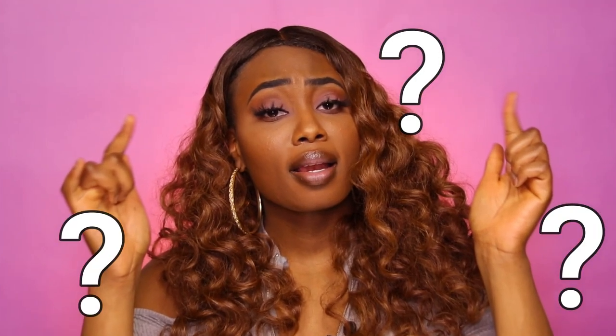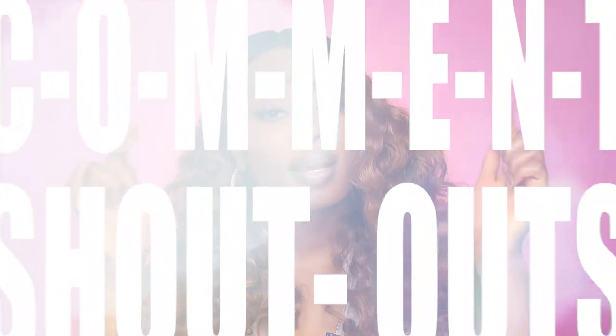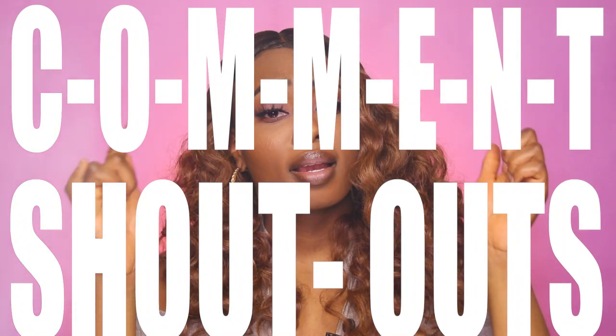Hold up, wait a minute — ew, ew, ew, ew! You already know, comment shoutouts. What is this? Let's get to it.